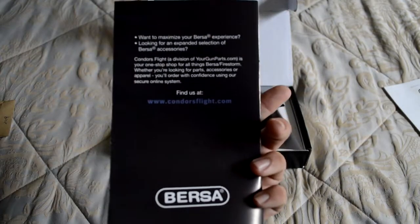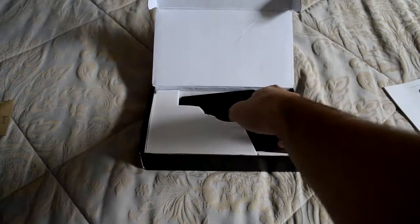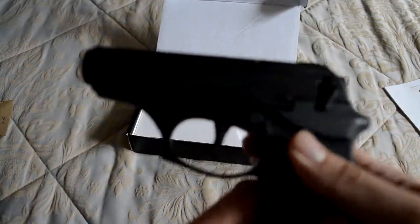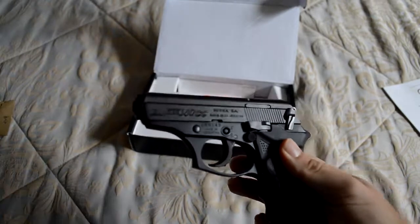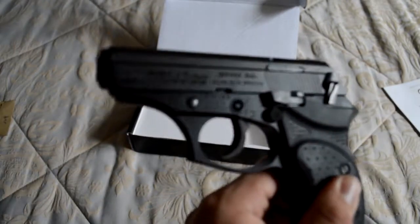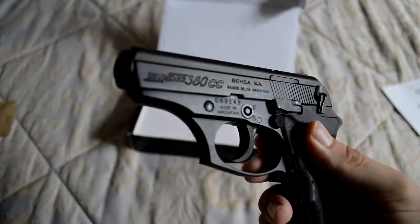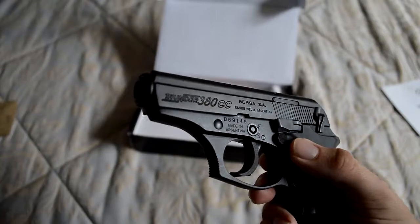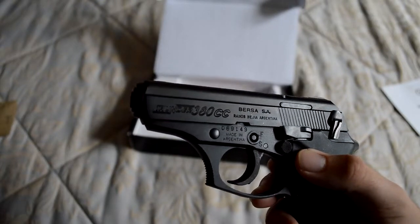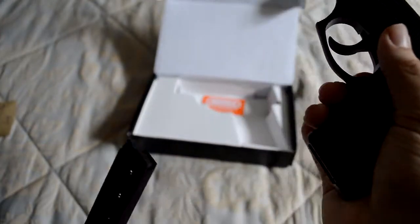Then we got the gun. This is just a little cheap gun we got. Pretty nice for what it was — what we bought it for. At $285, that's not bad at all. Let's see if it's loaded.